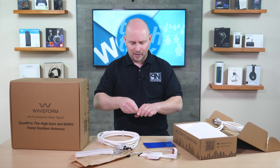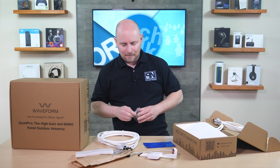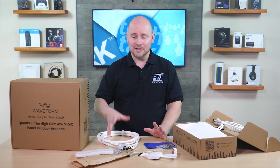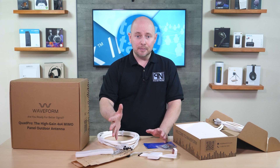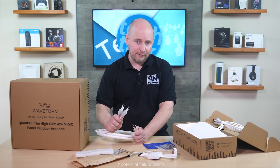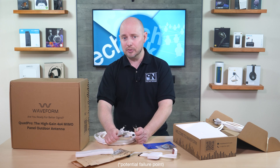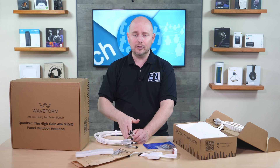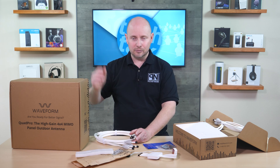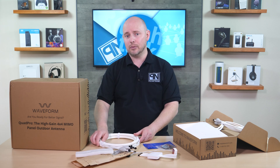Commonly when I recommend anything that involves adapting and extending signal runs, I always try to recommend minimizing your adapter points as much as possible. Every single time you make an adaptation or extend something, that is a failure point added to the entire run. If you're troubleshooting signal flow, you have to go back and troubleshoot every single connection point in the setup. So the fewer connection points, the better.